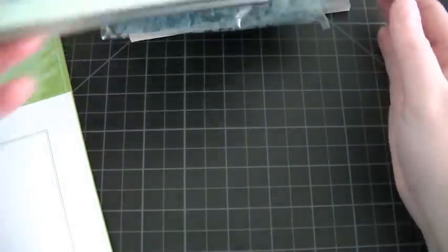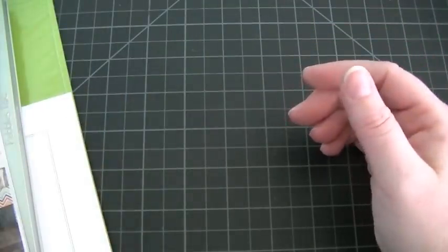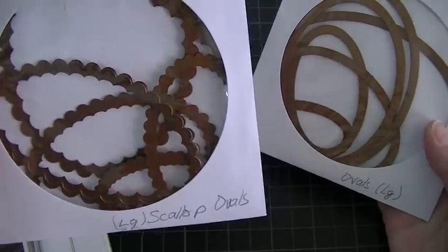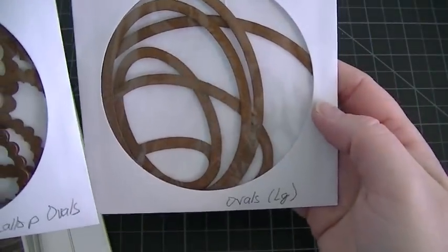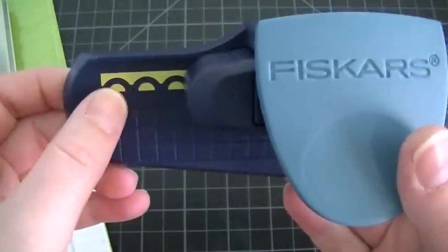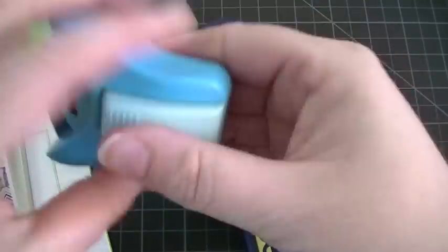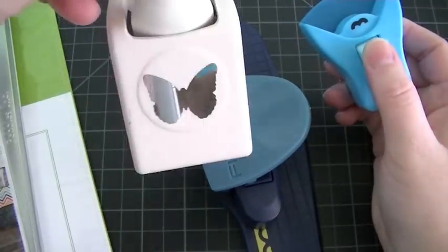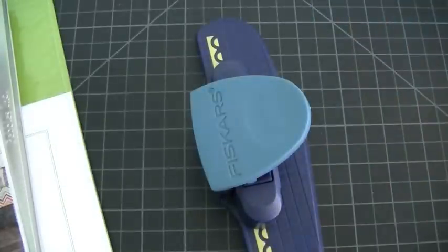I used I Am Roses flowers. I used the scallop ovals and just regular ovals. And I used this punch by Fiskars, this corner punch, and the Martha Stewart butterfly punch. That is everything that I used to create my card.